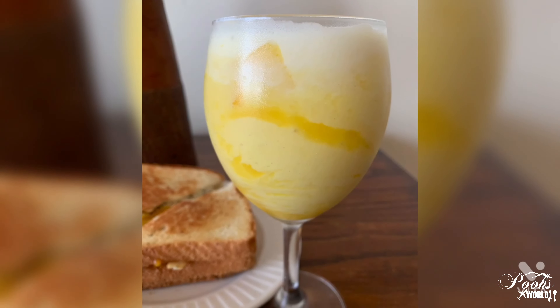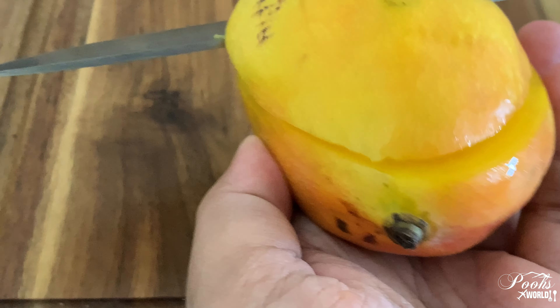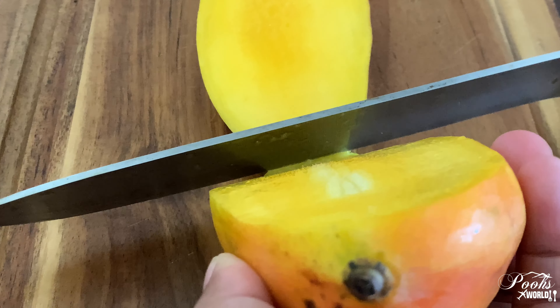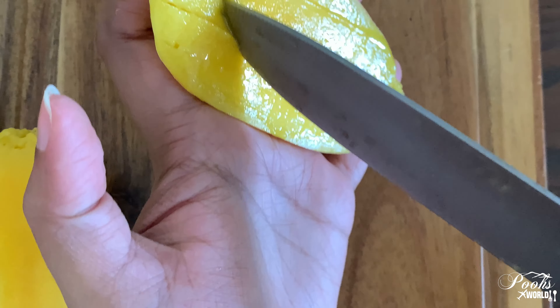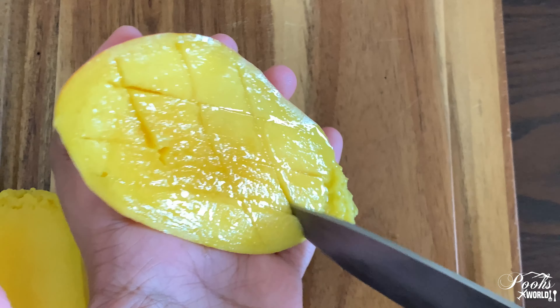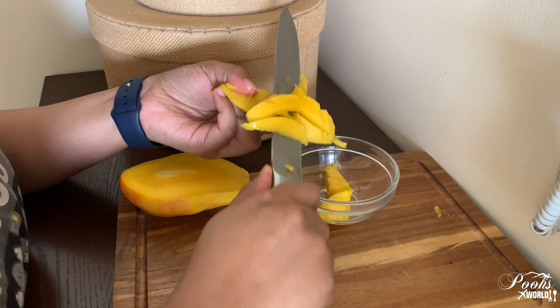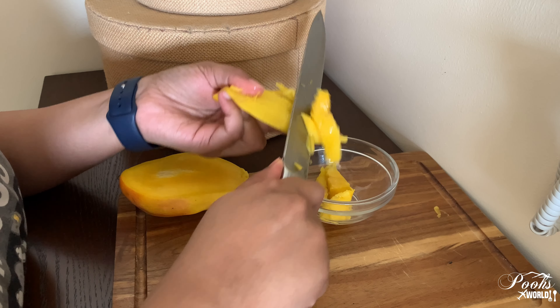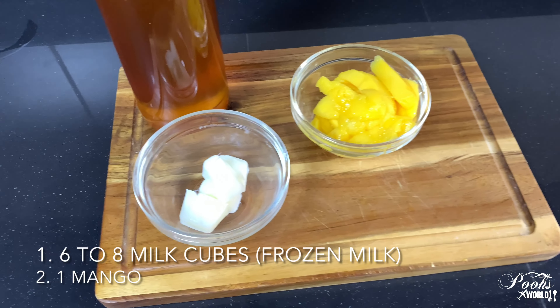Hello friends, welcome back to my channel. Hope you are all doing well and staying healthy. Today we are going to make something very simple yet delicious — yes, it is mango frappe. So that's why we cut this mango. Let's begin our mango frappe.